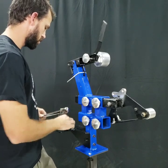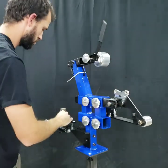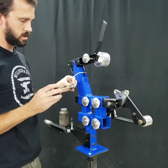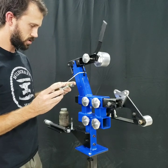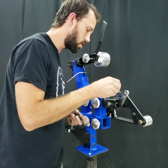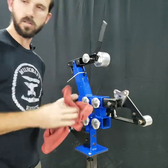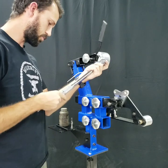Now let's lubricate the threads. We're going to lubricate the threads just a little bit, as well as under the head of the bolt and also under the washer. Now let's set our torque wrench back down to 30 foot pounds.